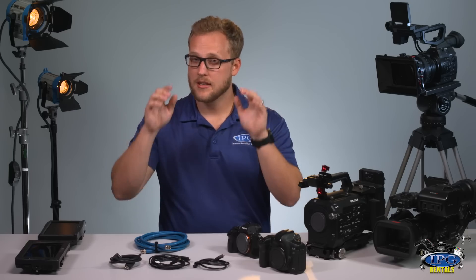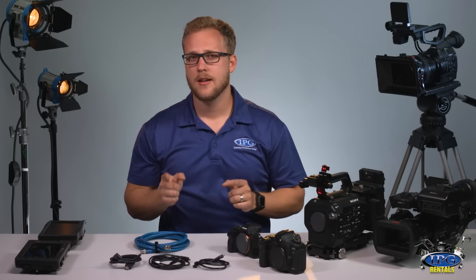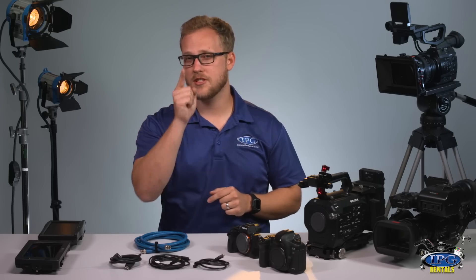If you like this video, please comment below and remember to subscribe. And remember, it's our gear, it's your vision. Check us out online at www.ipgrentals.com. We'll see you next time.